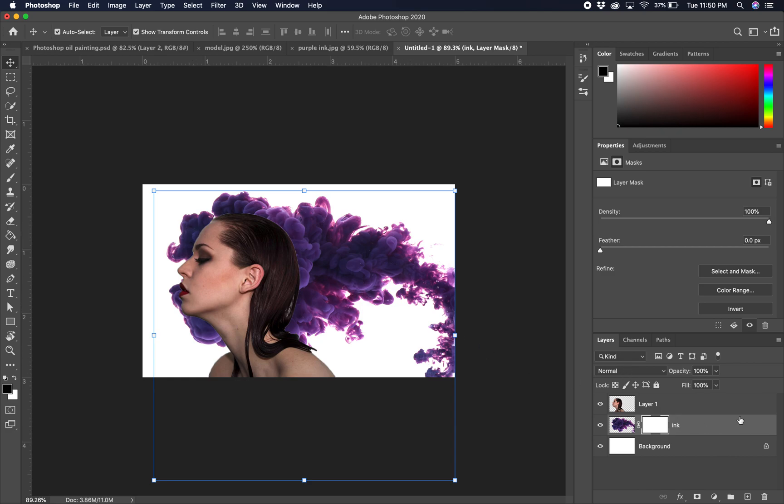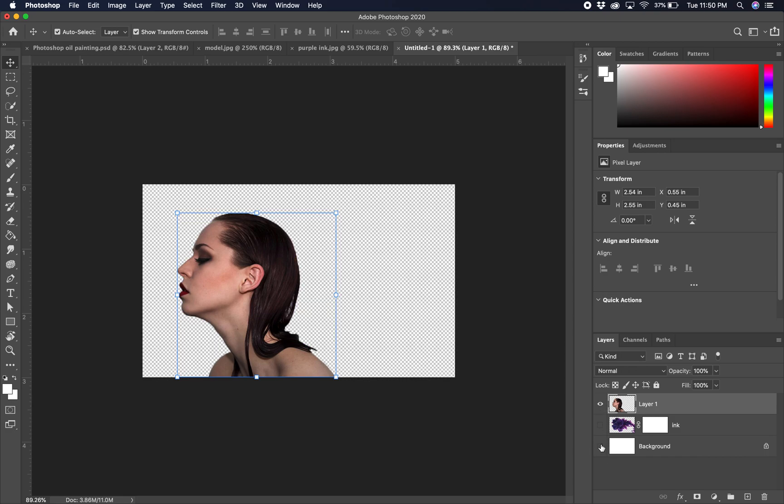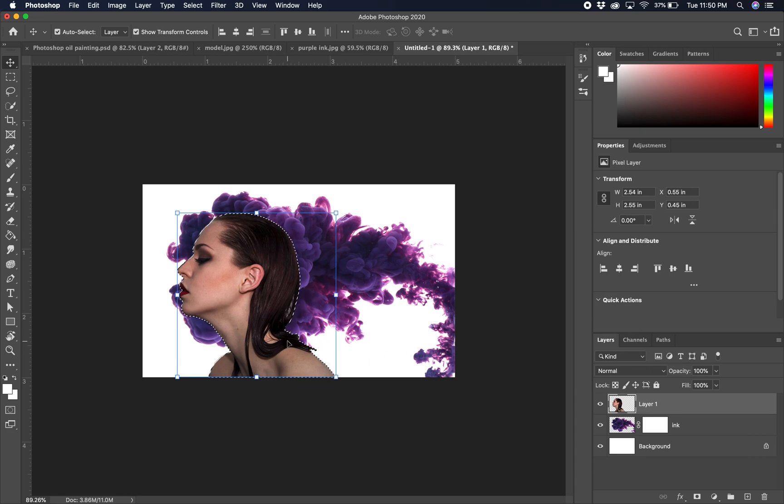To select her — because she is the only image on that layer — she is super easy to select. We can just right-click inside the thumbnail and say 'Select Pixels,' and that's going to perfectly select her because she's the only thing on that layer.